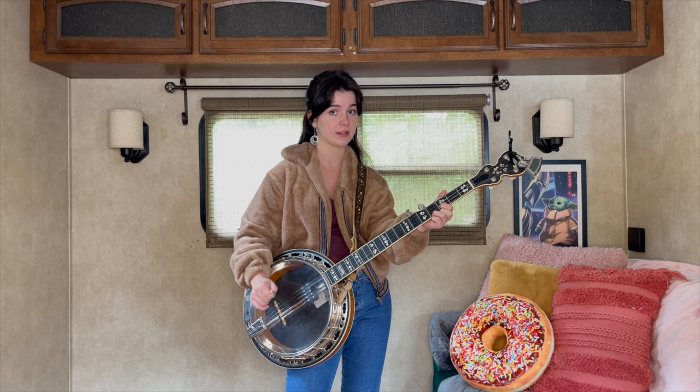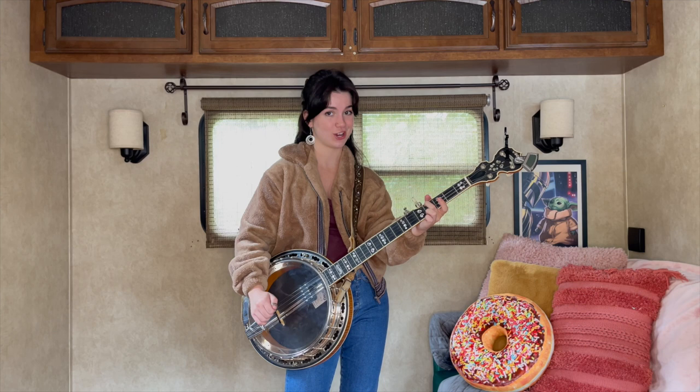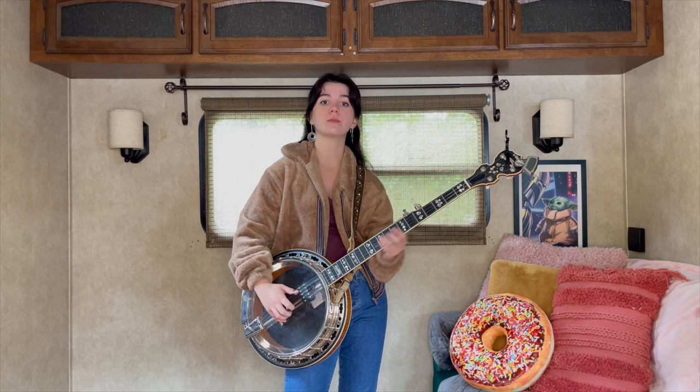And then we're gonna go four, five, one, hit that fourth string second fret, hit that fourth fret fourth string — that's kind of a tongue twister. And then go three, pinch. So you go three, pinch, slide, do a little Cripple Creek roll, back to three, pinch.